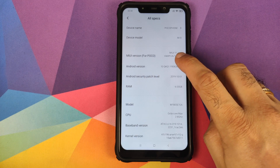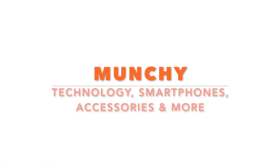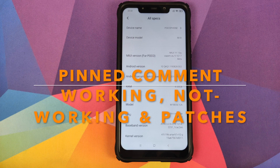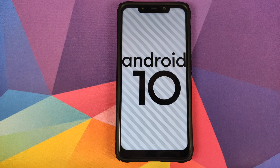First look at MIUI 11 port based on Android 10 running on the Xiaomi POCO F1. Hey peeps, Manchi here, back with another video — in this video we're going to have a first look at MIUI 11 port based on Android 10 running on the Xiaomi POCO F1.